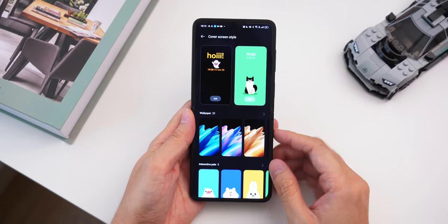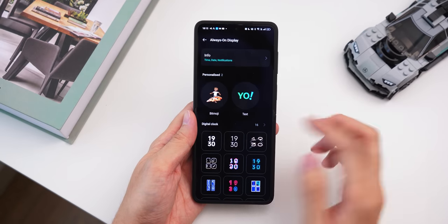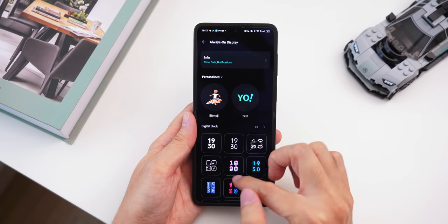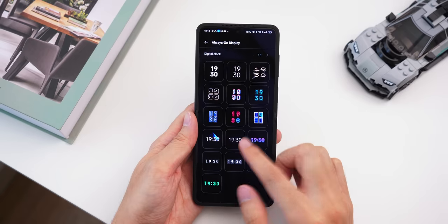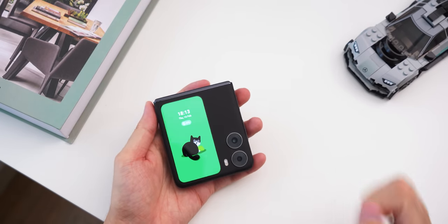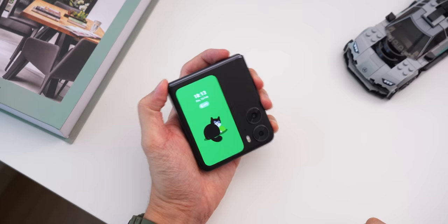You can also customize the always-on display — put in all kinds of bitmojis, your favorite text (which is what I have right now), or choose from a selection of digital clocks to give your phone a little more personality from that cover screen. Pretty cool stuff.